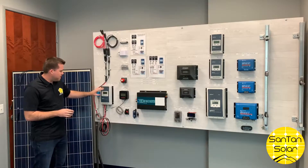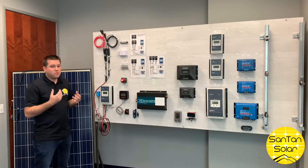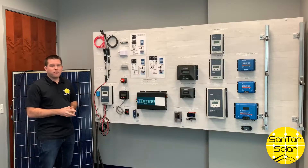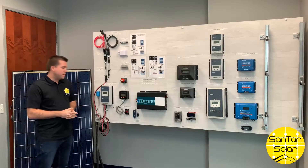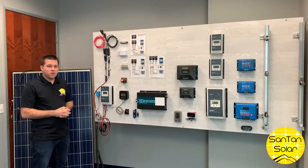This is specifically an MPPT charge controller, and you typically get 20 to 30 percent more power from an MPPT controller versus a PWM. That's just something to be mindful of when you're shopping for a charge controller.